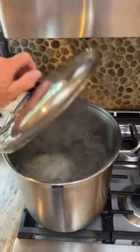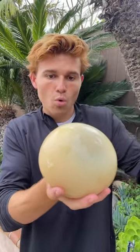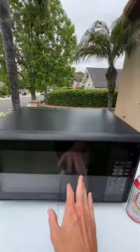It took over 2 hours to boil, and the shell's so thick that we had to use a hammer to peel it. Then we put it in the microwave and 3 minutes in, it exploded.